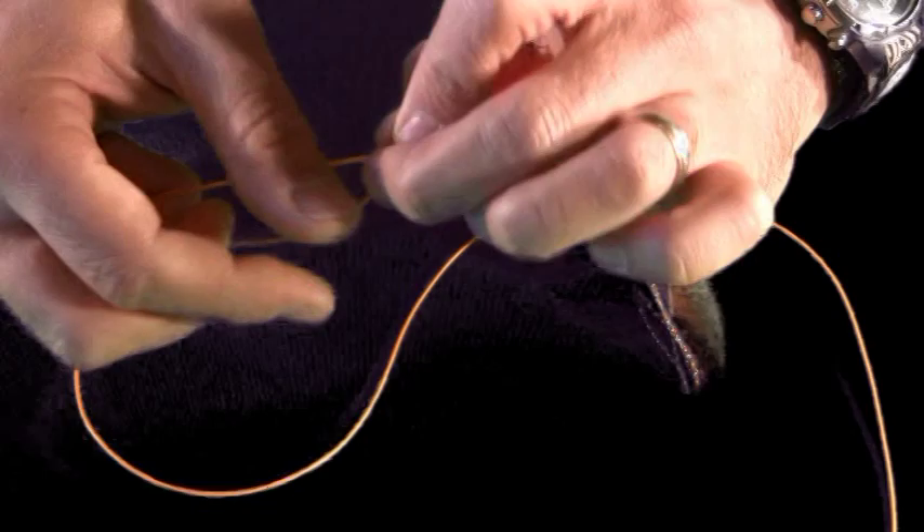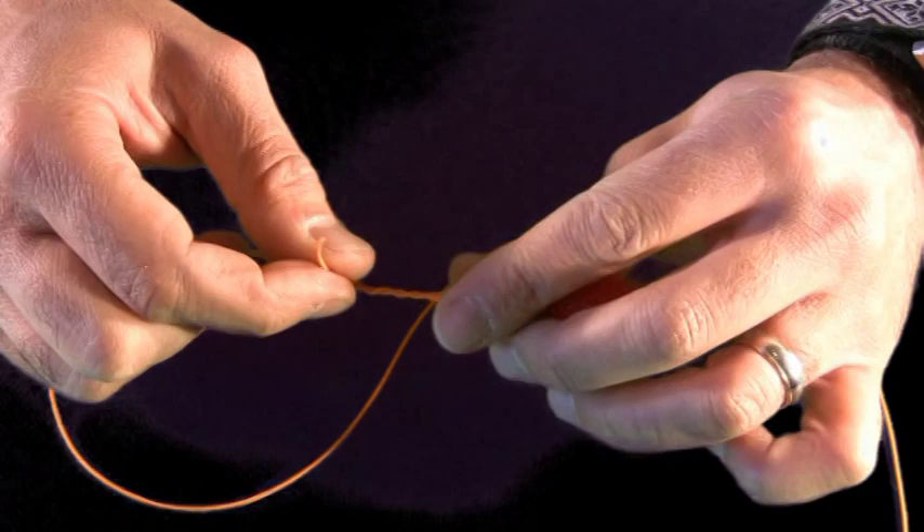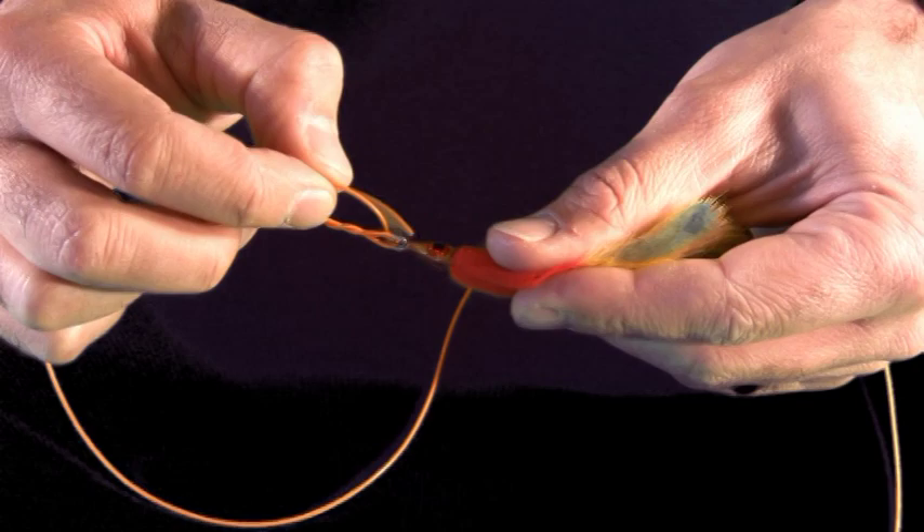With regular mono you might want to wrap that around five or six times. Then I'm going to pass that through the little opening on the fly, between where the eye of the fly and the connection of the tippet is.